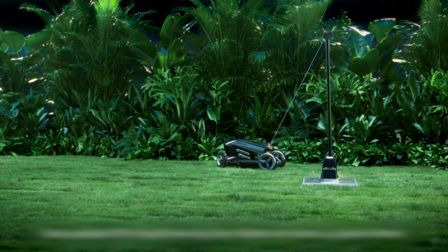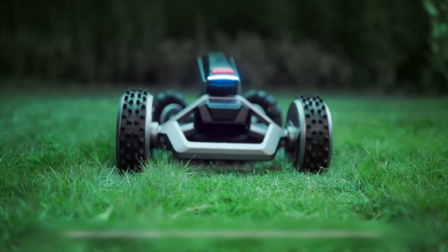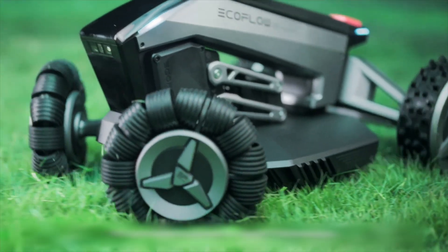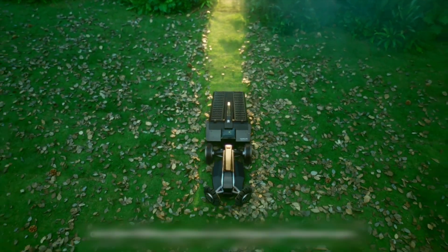Once you've set up the boundary, you can customize the mowing schedule, the cutting height, and the lawn sweeping mode. It can also automatically adjust its speed and blade rotation according to the grass density and moisture level, so you don't have to worry about over-cutting or under-cutting your lawn.